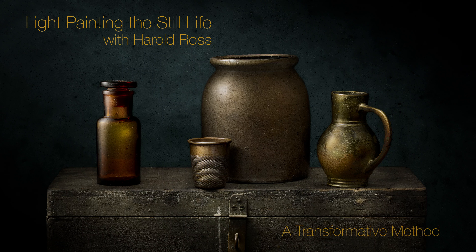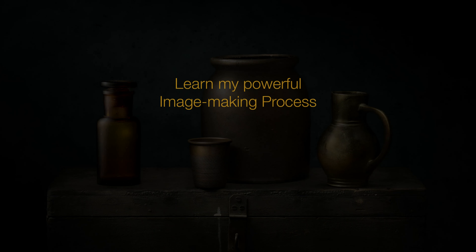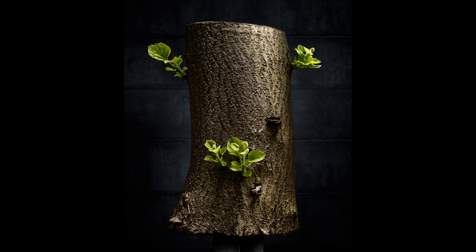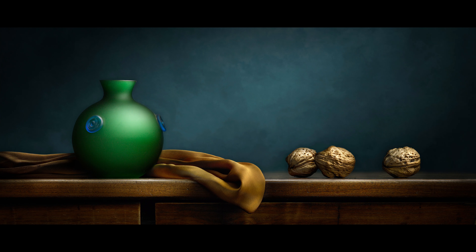Hi, this is Harold Ross. Thanks for joining me. I want to thank you for considering taking this journey with me, a journey in which you'll learn my powerful image making process that I call sculpting with light. I've found that light painting and the editing process that I've developed around it to be one of the most rewarding things in my life. It changed the way I looked at photography and certainly the way that I looked at light. And even now, after 30 years of light painting, I'm still as passionate about it today as I was 30 years ago.